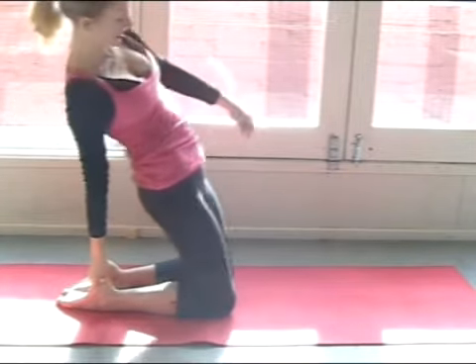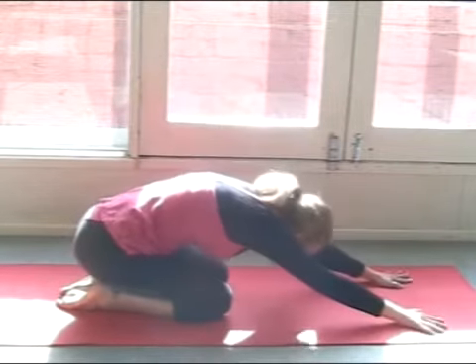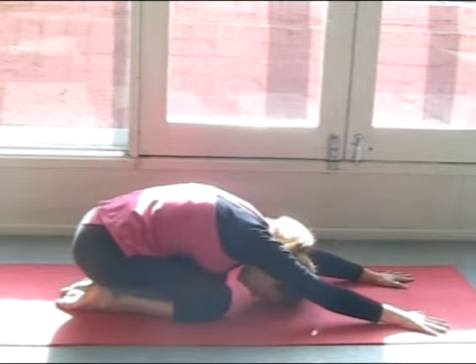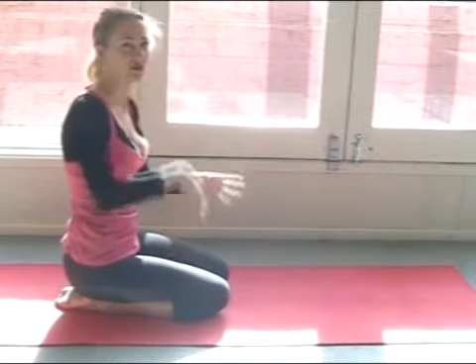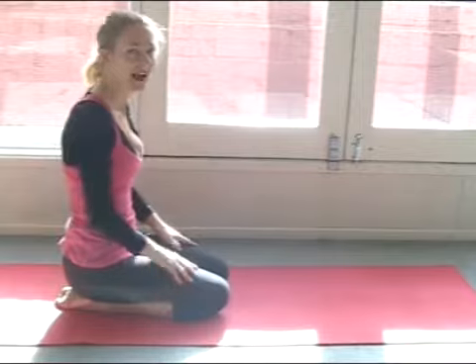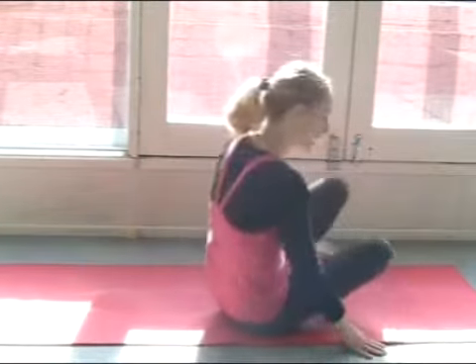Bring the head back up, sinking the heels down, again fold forward here. Keep your knees together, drop your forehead and just let the body relax. We always counter pose, so if we do a back bend we do a forward bend just to help the lower back and the balance in the body. Now coming onto your back.